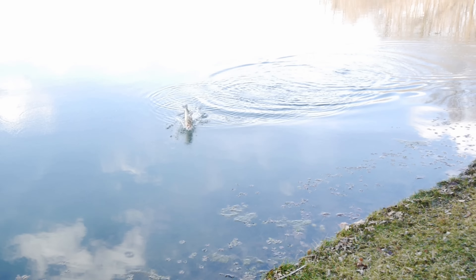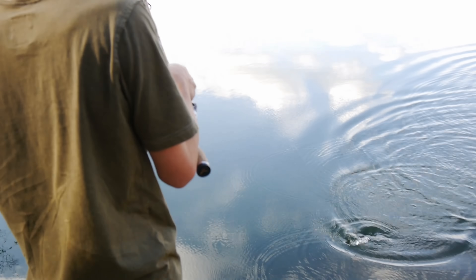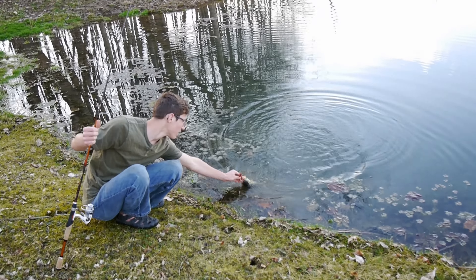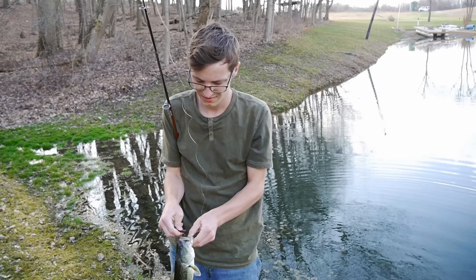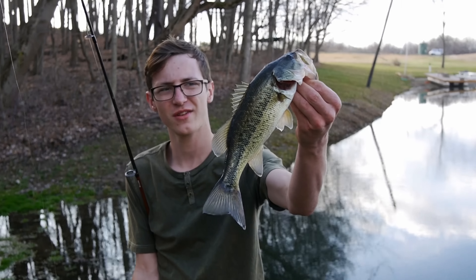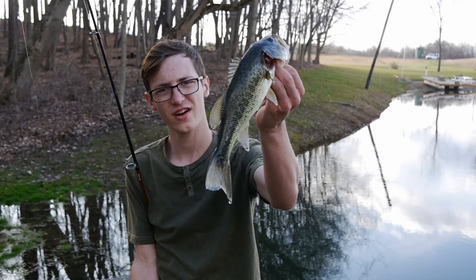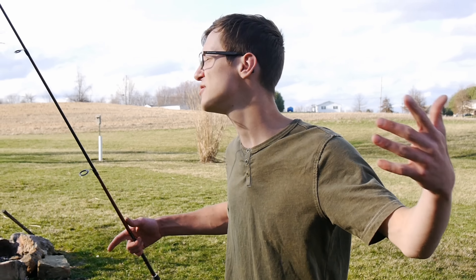I am now rigging up the Biospawn Plasma Tail — just going to rig this weightless and fish it around the shore and see what we can do. Look at that — little guy, tiny thing. On the Biospawn Plasma Tail right there ladies and gentlemen. That's not huge but it's a fish and I'll take it. Nice little dude right there, very very nice. Sweet.